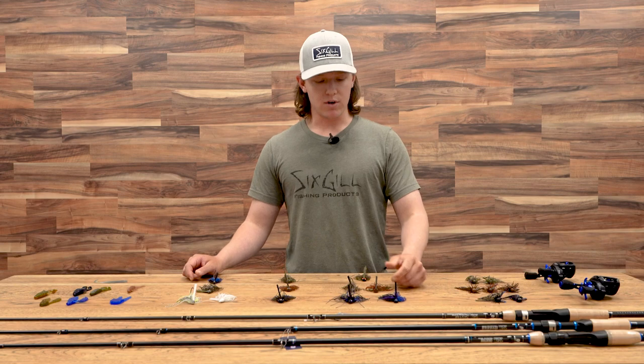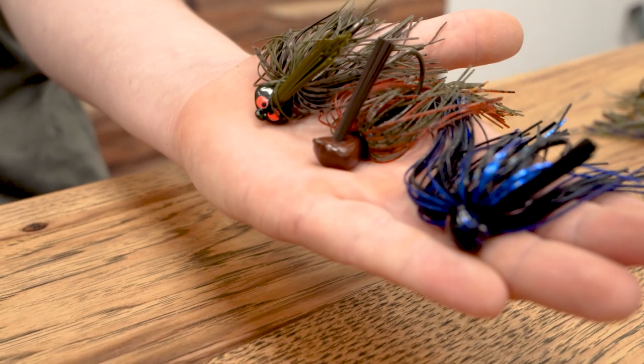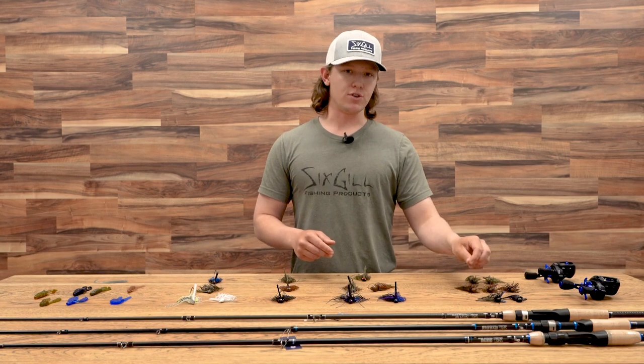Then we'll go on over to our casting or flipping and pitching style jig. This is going to be another one of your do-all jigs — great on rocks, good in wood, good on docks as well, not your best grass jig, but it'll get it done. This jig is more of just an upsize from your finesse jig, looking for a little bit bigger bite.